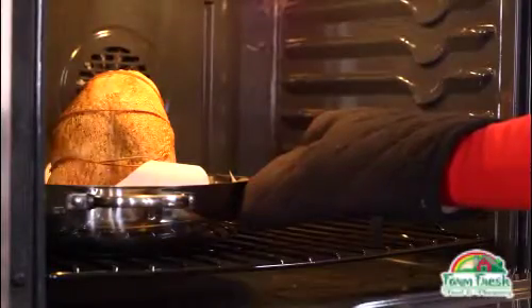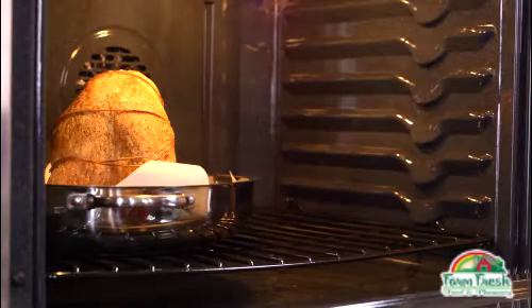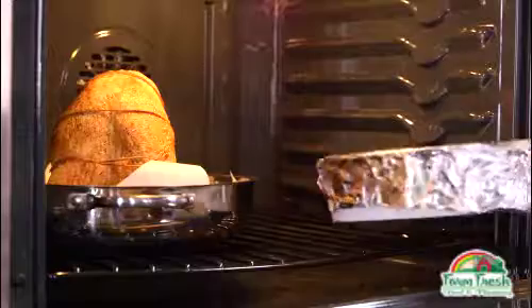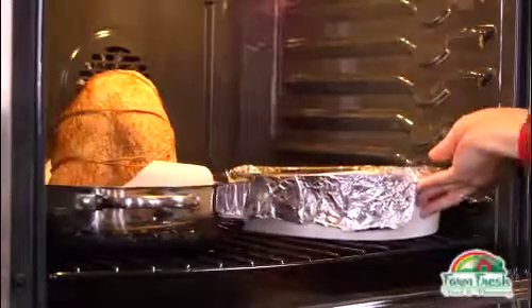Roast the turkey breast in a 350 degree oven for one and a half hours. Then add the dish of stuffing to the oven with the turkey and roast 45 minutes more, or until the internal temperature of the turkey reaches a safe 170 degrees.